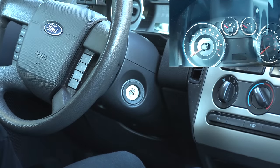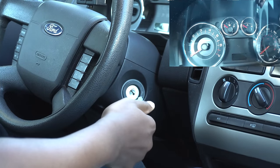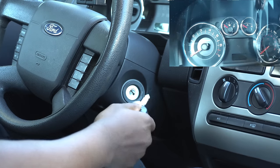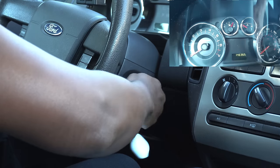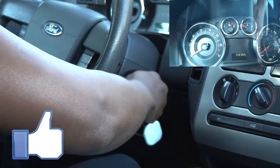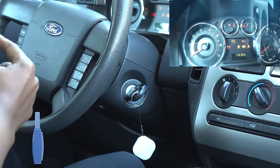You're going to take one of your keys and you have to turn it eight times in the on position, but you don't have to turn the car on. This will put it in program mode. You know you're in program mode when you hear the doors lock.